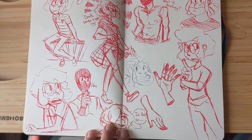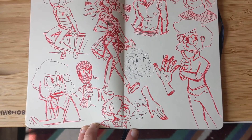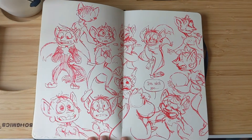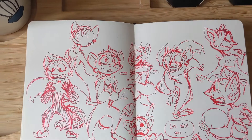This was when I was doodling with a red ink pen I found on the ground — I thought it was fun. A lot of these sketches don't really make sense, but that's okay.